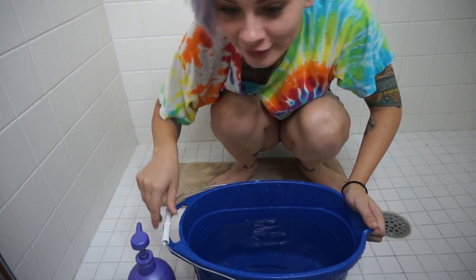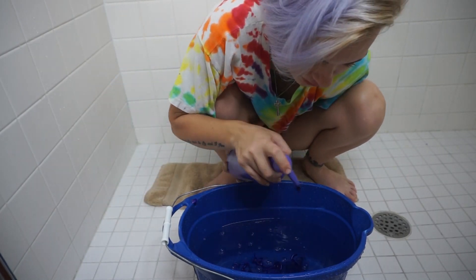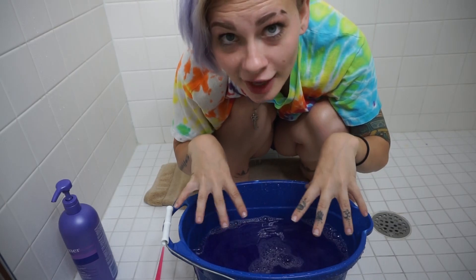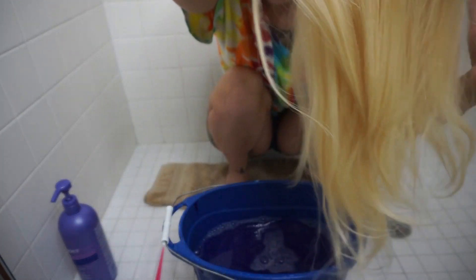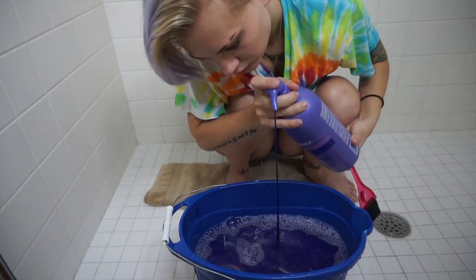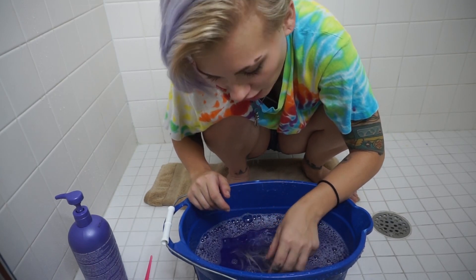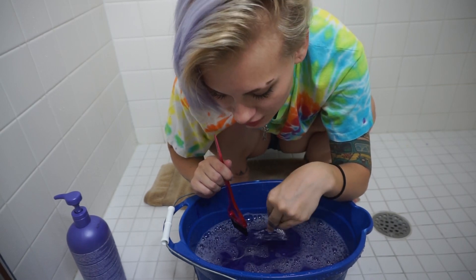I'm here. I've got a bucket full of water, and I've got my Shimmer Lights, so I'm just going to squeeze some in here. I don't want to go too purple — I don't want it to turn this color — so I think that's enough. I'm just going to submerge this bad girl right on in there now. Here she is. I can already see the brassiness leaving some of the ends of the hair. If the shampoo is going to work, it's going to take a while, so I'm going to give this about half an hour in here and then come check on it.